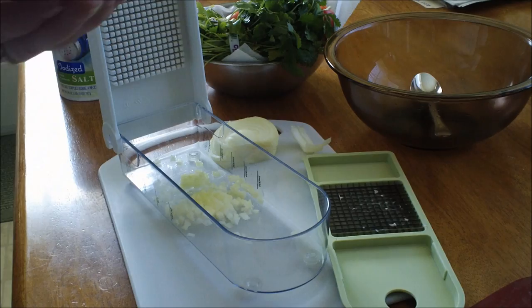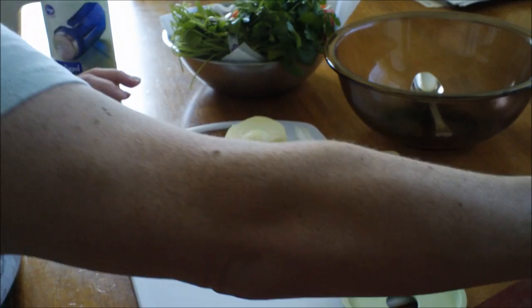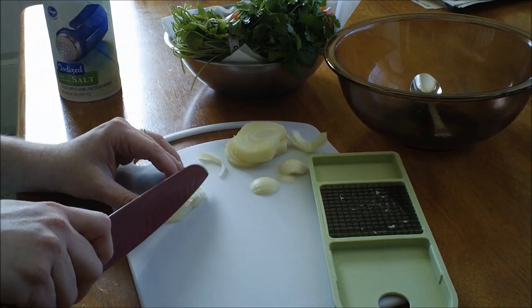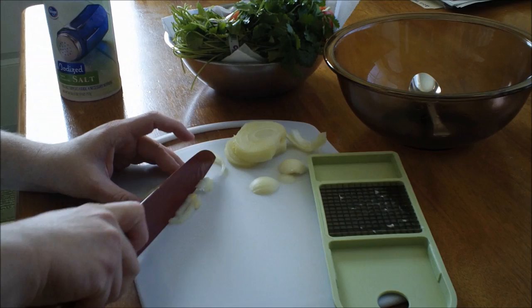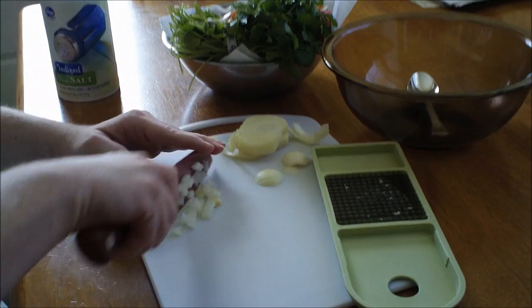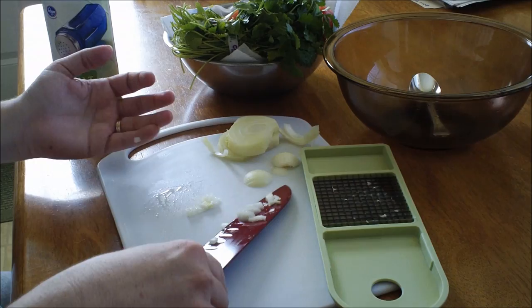See how finely that diced the onion — just that little bit. Now if you don't have one of these, another way you can do this is just use a knife. When you have your onion, just cut it in slices and then dice it up like this. Notice how I'm cutting the onion — I'm cutting it with the tip of the knife on the cutting board so it doesn't move, using a rocking motion to cut.